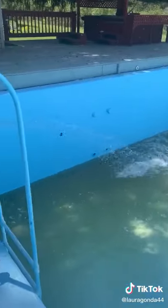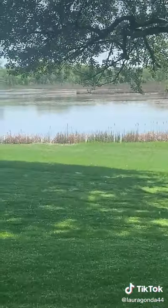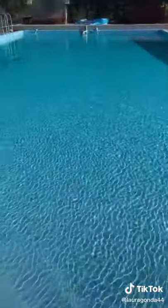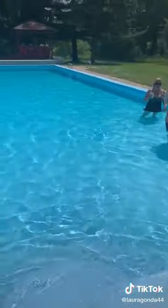Finally it's painted and now it's ready to fill. We pump in the water from the lake and then once it's full, we shock the crap out of it until it's clean and crystal clear. And then we get to enjoy it all summer. Worth it? I think so.